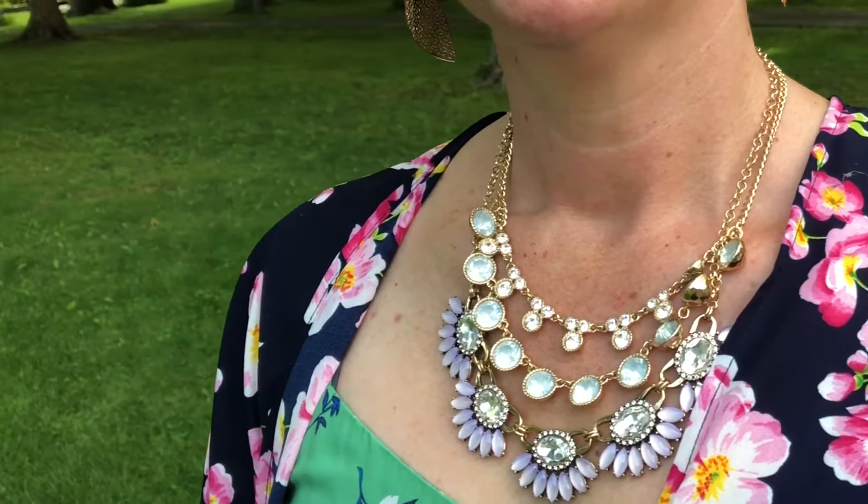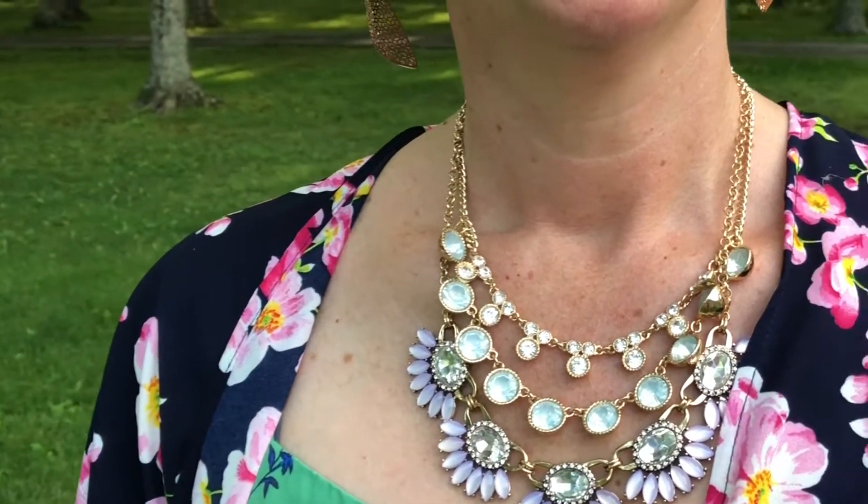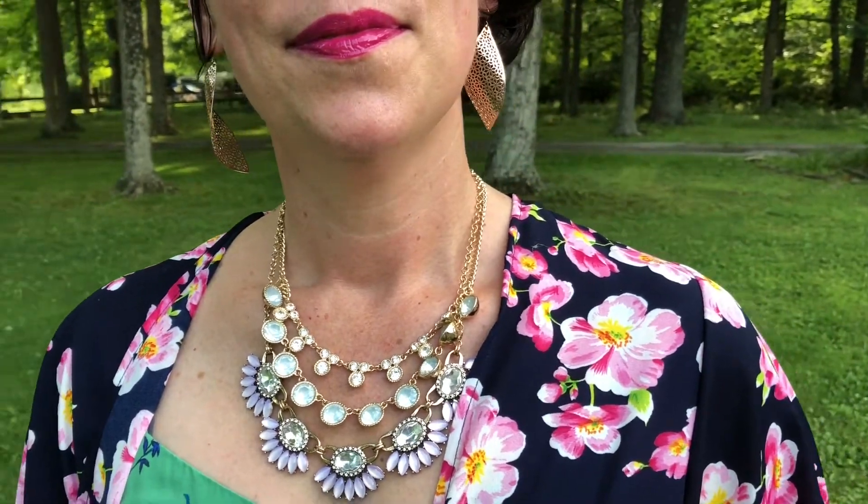The piece I'm wearing right now is called Angelic, and I love this because it has different layers and different components to it. You can take this strand off and just wear this one alone. You could wear these two strands without this large daisy strand — so there are three or four different ways you can wear this Angelic necklace. The thing I like about Premier Designs jewelry is that they give you different options on how to wear your jewelry, so you're not stuck with just wearing it one way.